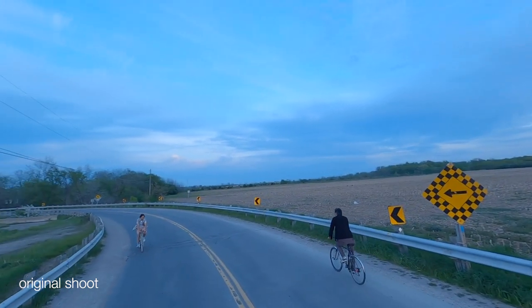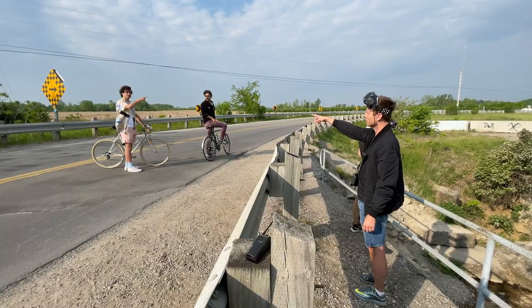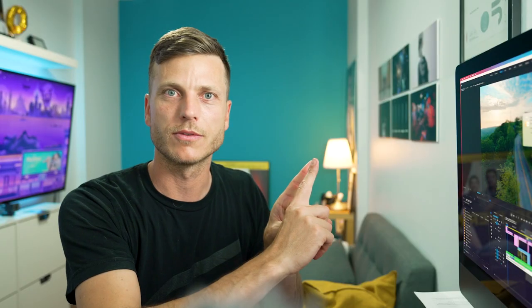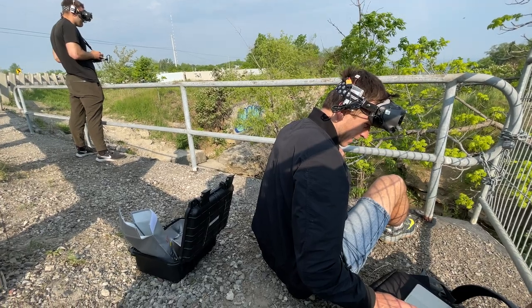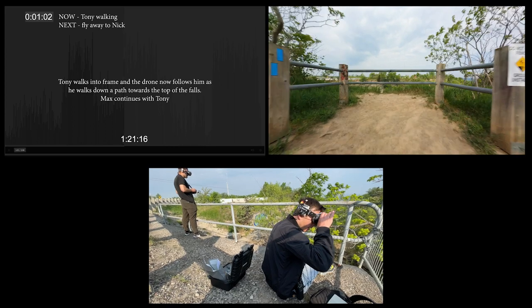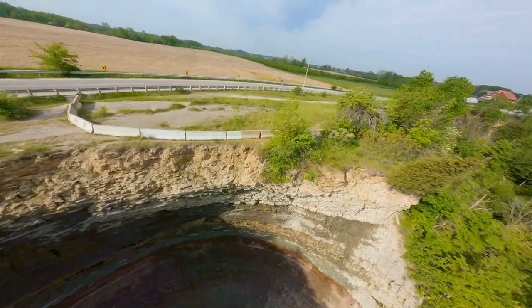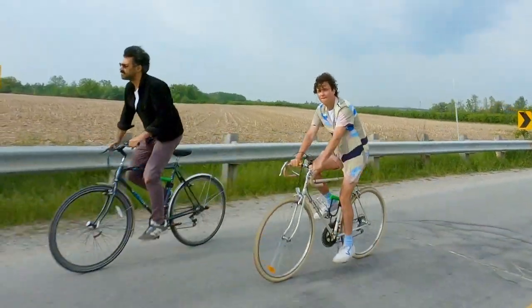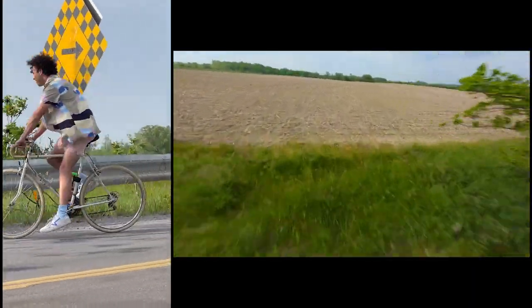For the biking shot, my original vision was to feel like one take by getting Max and Nick to meet up at exactly the right time. But Max suggested, can I just start with Nick? And I thought yeah, okay. Max and Nick biked together and the drone came in really close to Max and went off into the field. That worked out way better — we got really close to Max as he biked and then went off into the field where Max sang his part.